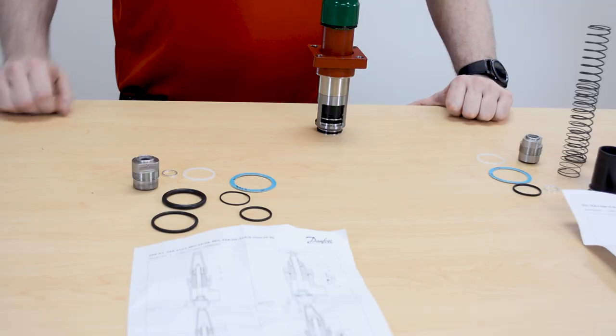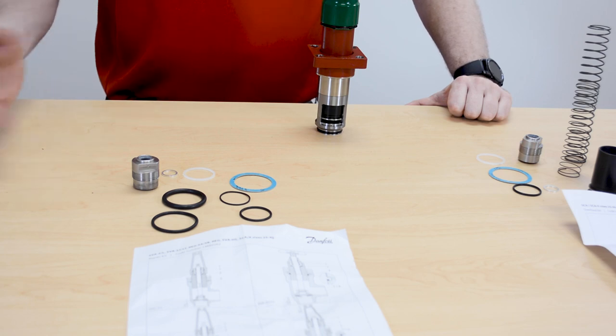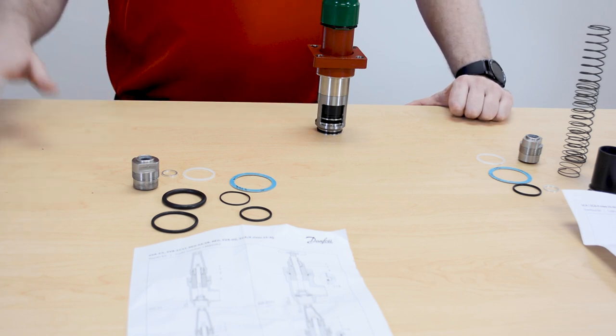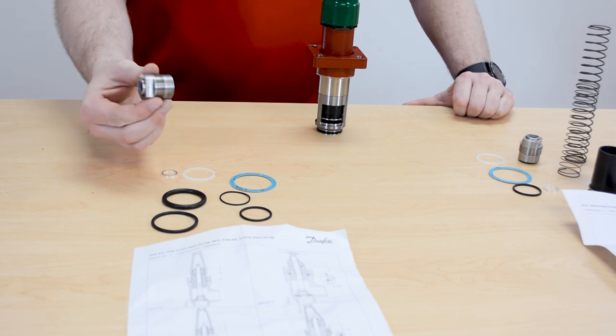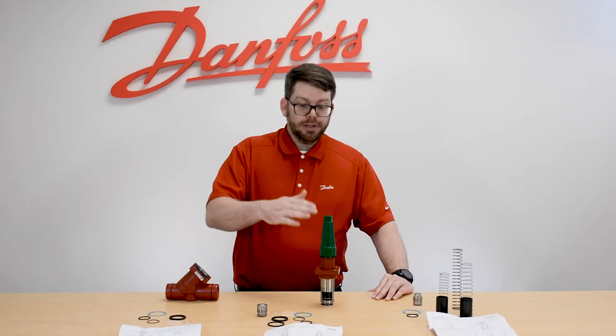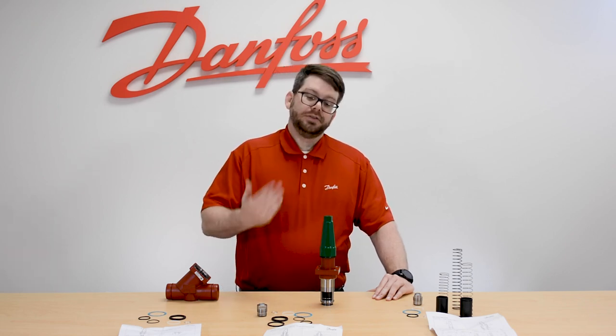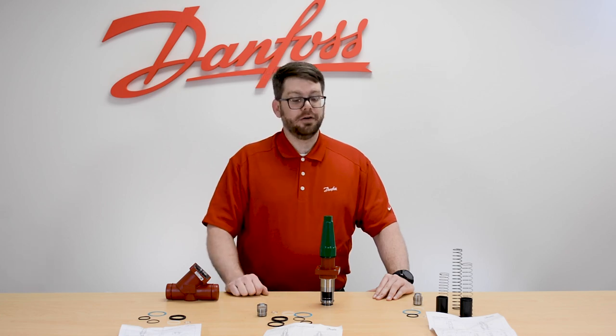With that said, we also offer the repair kit. With the repair kit you're going to get those same seals that you would use in the inspection kit, but now we're also going to add in the packing gland, which would be used for resealing the spindle. Do keep in mind, all of our spindle valves — the packing gland can be changed out while the valve is under pressure, simply by back-seating the valve.